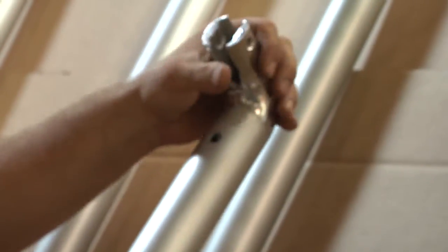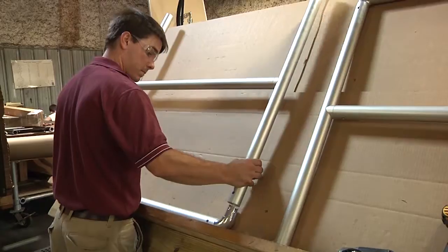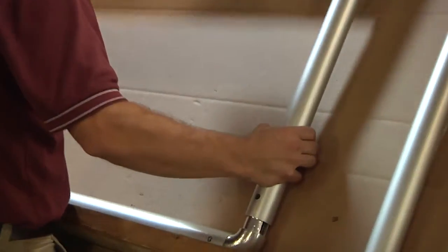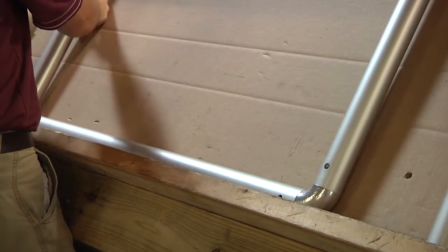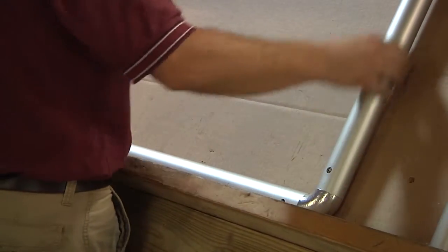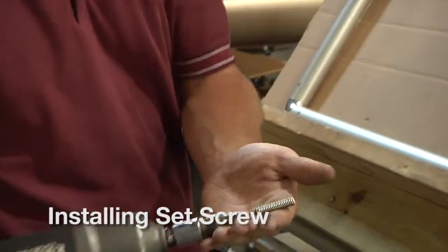This shows the 130 elbow being inserted into the end of the pipe with the holes aligning. In general, we'll assemble our railing in an upside-down position on the assembly rack shown. For obvious reasons, the holes and the tools are much easier to get to in this position.